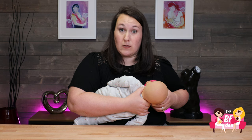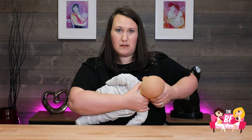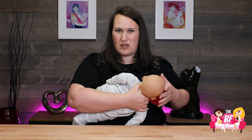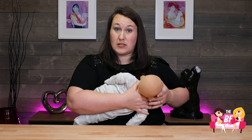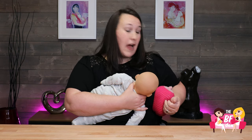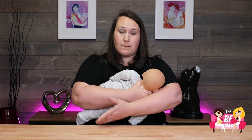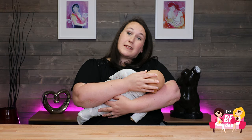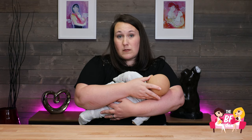This is the cross cradle hold. Sometimes moms find that this can be a little challenging for their shoulders and upper back. So what you can do once you've gotten this nice cross cradle position and that nice deep latch is relax your arm, bring it down, and hold your baby in a modified cradle hold.